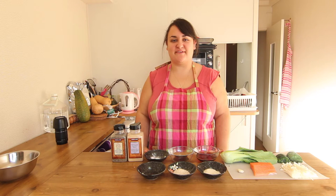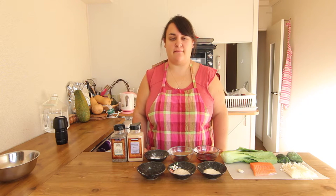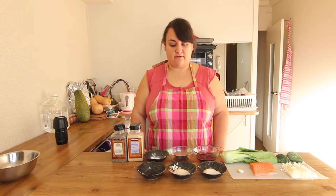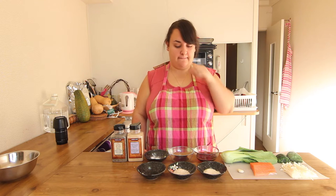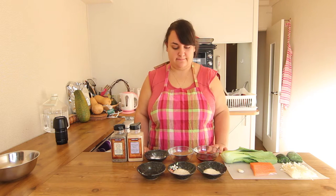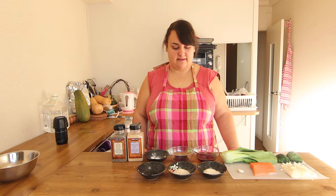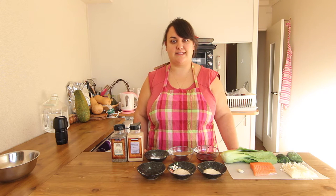Hello everyone and welcome to my show Cooking with Mira. Today I wanted to show you guys how to make my maple salmon recipe. This is the recipe that I used in the soy sauce recipe contest in Japan and I won the silver prize for it. It's a Canadian recipe, maple salmon that's really popular back in Canada, and I added a bunch of ingredients and made it really, really yummy.